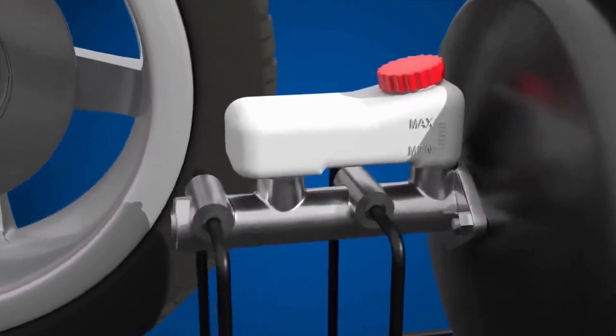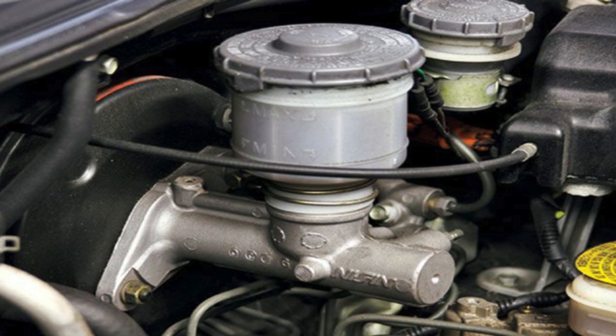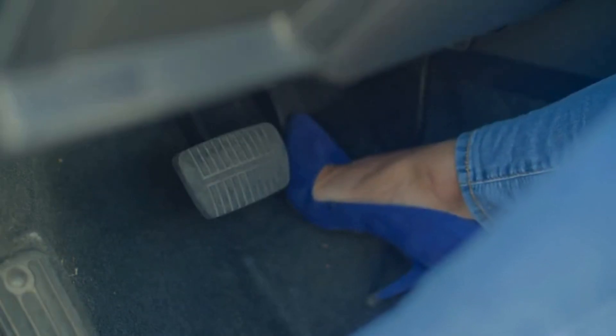Faulty master cylinder: The master cylinder is responsible for generating hydraulic pressure in the brake system. If it is faulty or worn out, it may not be able to maintain proper pressure, resulting in a soft pedal.